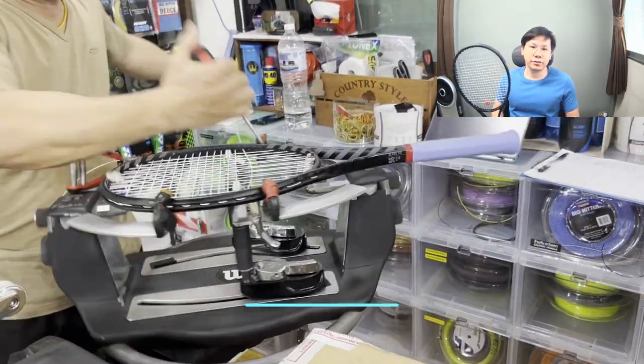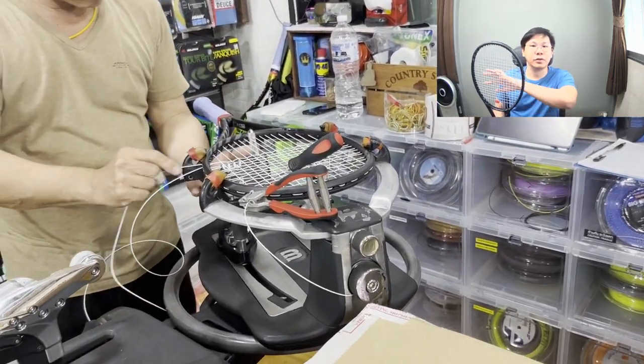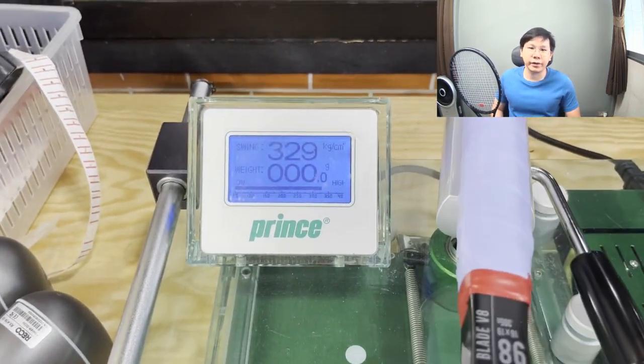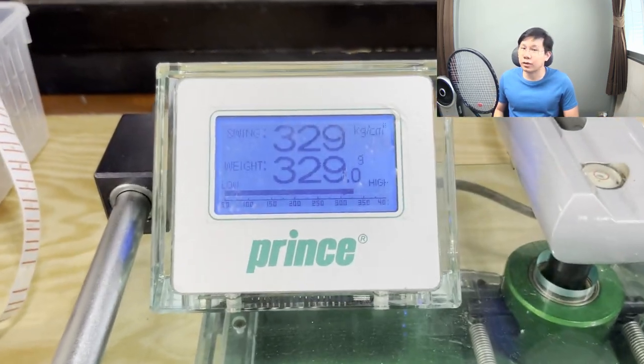I got it strung with 45 pounds on the mains and 43 pounds on the crosses. Swing weight of the racket is 329, right on the point of my preference, and the weight of the racket is 329 grams or so.